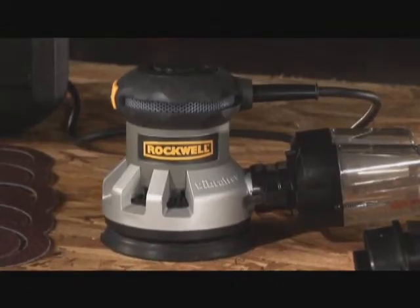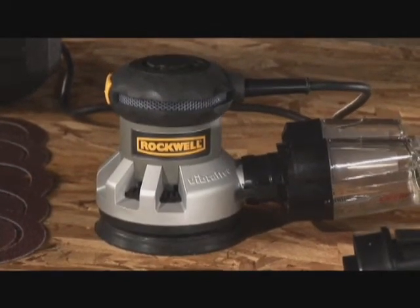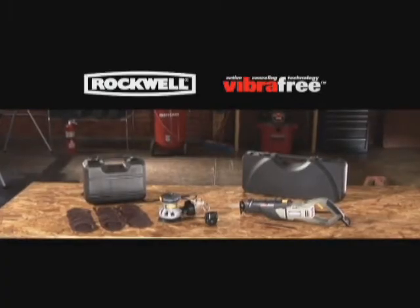If you're interested in more products featuring Vibra-Free technology, check out the new Rockwell Vibra-Free Random Orbit Sander — an advancement so dramatic, you'll have to feel it to believe it.